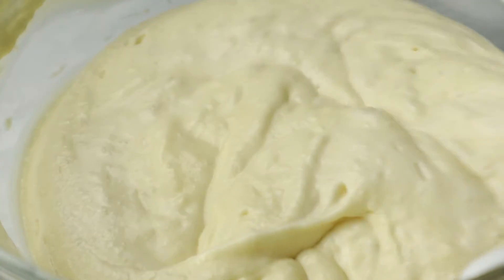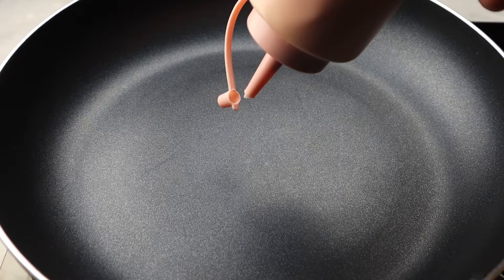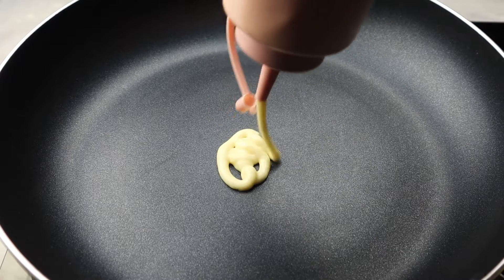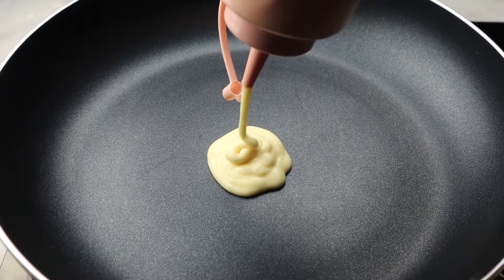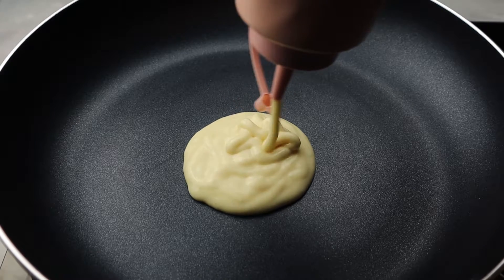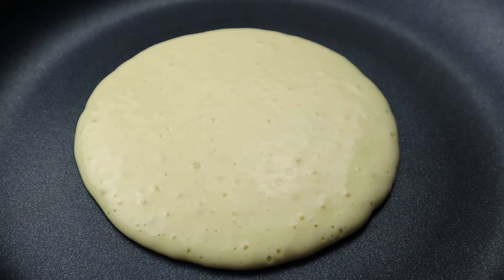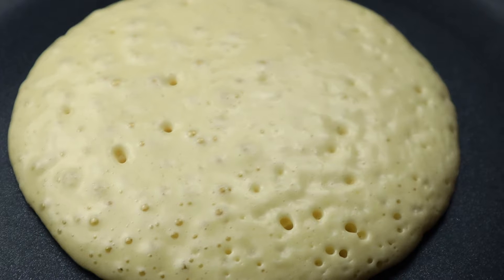Now I'm going to start cooking my pancakes in a non-stick pan over low heat. I'm going to let them cook until I start to see bubbles forming on the surface — at this point I will flip them.